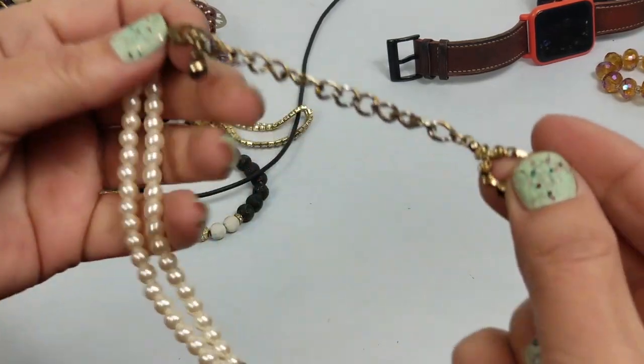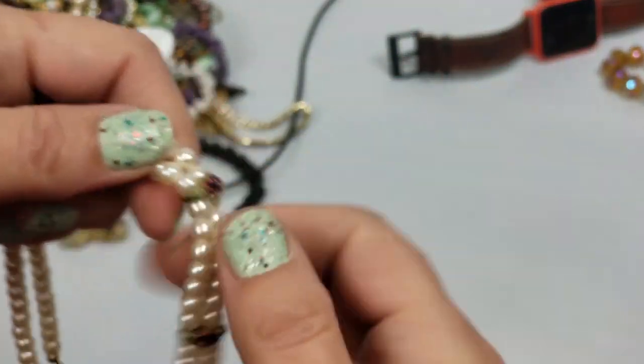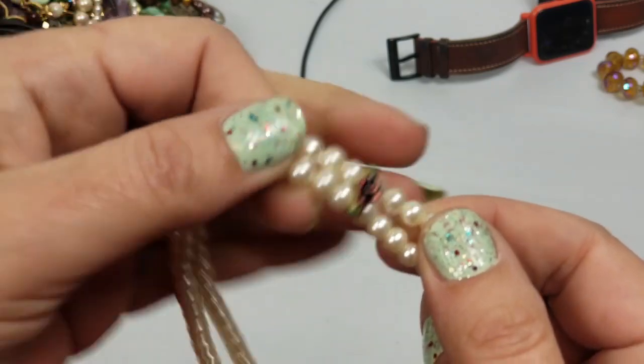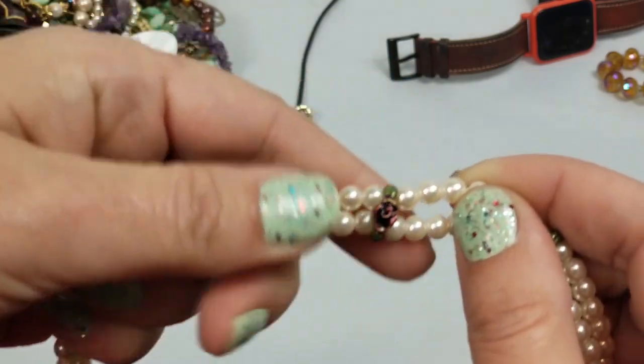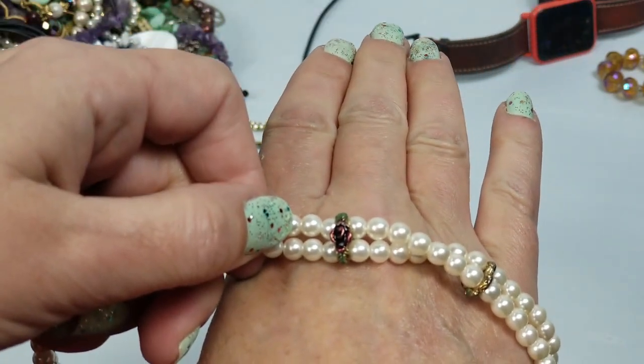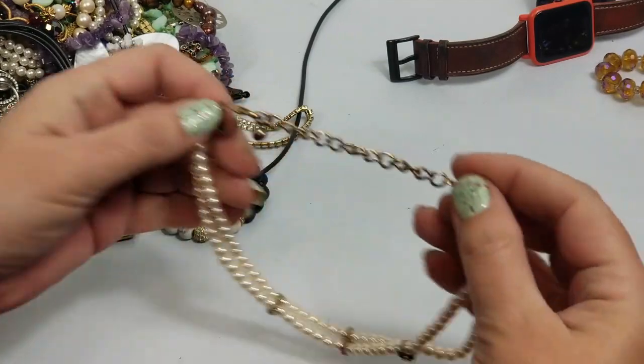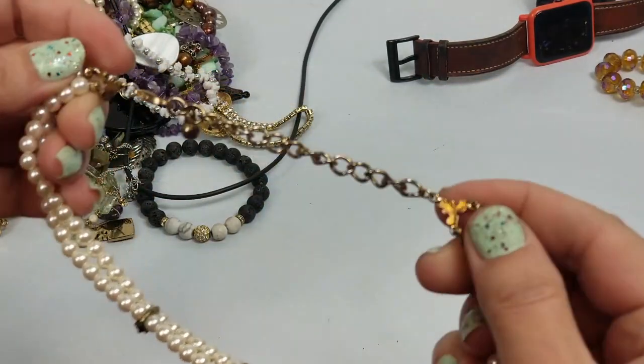There's no tarnish on that - this is really adorable. I'll definitely sell that. I don't think there's any marks on it but I didn't see anything.